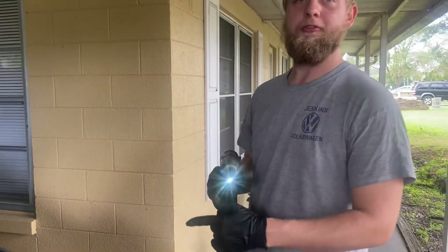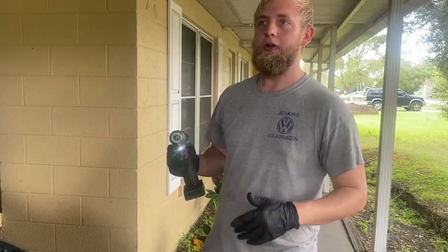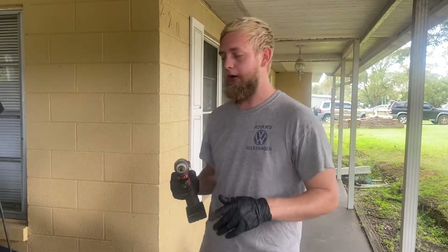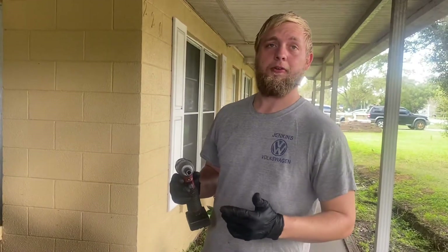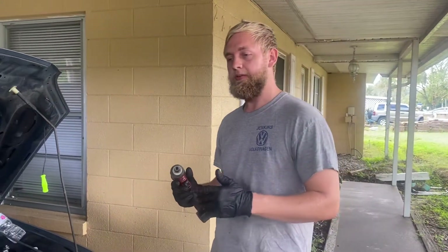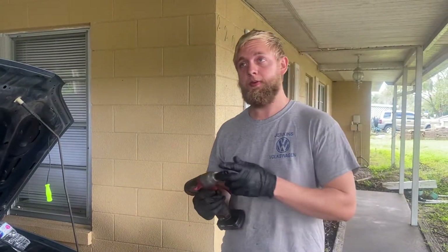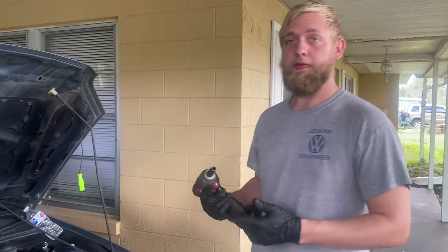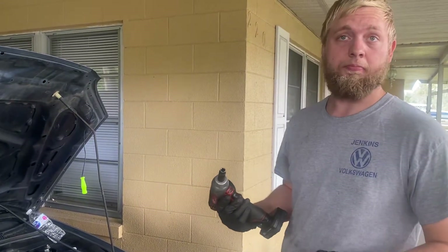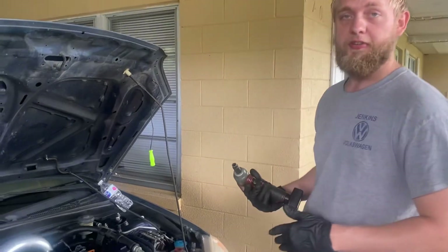Hello, today we're going to address the Honda Civic's problem — the 01-05 models — where you get a P1361 or P1362 engine code. Most people think it might be something with their O2 sensor because they get lean codes with it too, but that's just the O2 sensor telling you that you're running lean in correlation to your cam sensor problem. So anyway, I'm going to get started here.